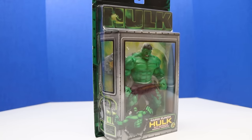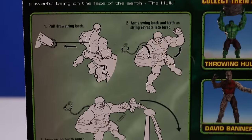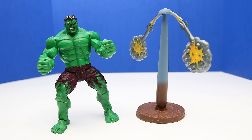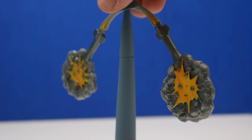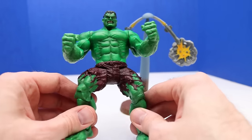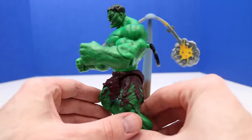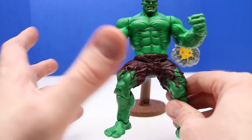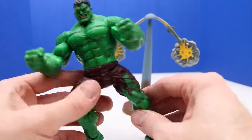Moving on to our fifth Hulk — this is Rapid Punch Hulk with spinning missile targets. These keep getting cooler and cooler. We have our Rapid Punch Hulk and the spinning missile targets. I think this is so cool because each Hulk figure is a little bit different, so we're not getting the exact same Hulk. We're also getting different accessories, which is just extra awesome.